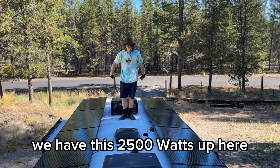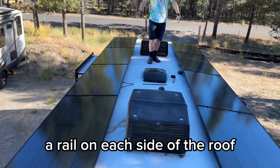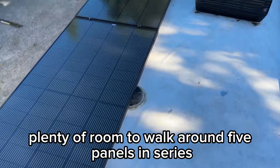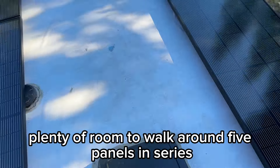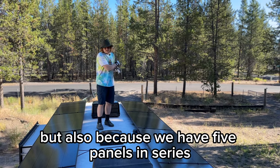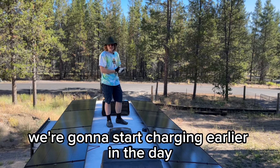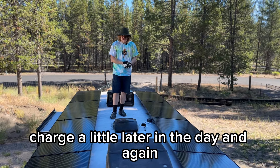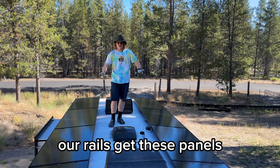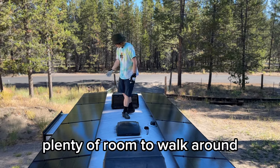Here we are — 2500 watts up here, nice big stretch of rail on each side of the roof, plenty of room to walk around. Five panels in series, five panels in series. Because we have two completely different arrays, we have some nice shade mitigation. Also because we have five panels in series, we have a nice high voltage, which means we're going to start charging earlier in the day and charge a little later in the day. Our rails get these panels a little more flat than traditional brackets would on this roof. Plenty of room to walk around — he actually has a second air conditioner, and there's just plenty of room.